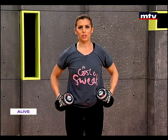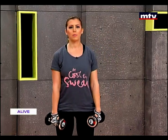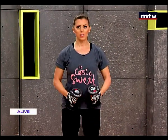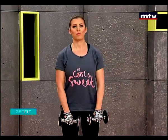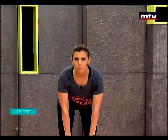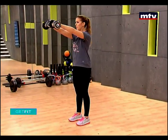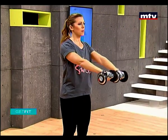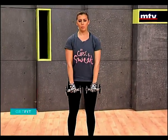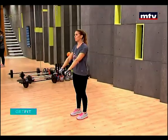Let's do the next exercise. Now we're going to train our back, our lower back, our legs, and our shoulders. We're going to do a deadlift with a front raise. Stand, keep the dumbbells in front of you, arch your back, slowly come down into a deadlift to the ground, come up and raise the dumbbells in front of you, and slowly come back down. It's very important to move slowly, to come down slow.